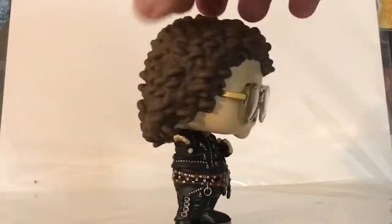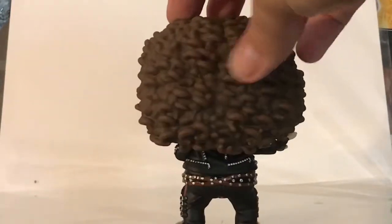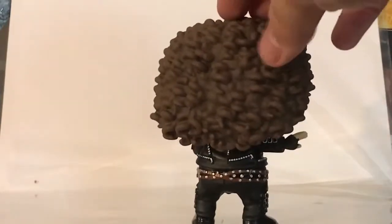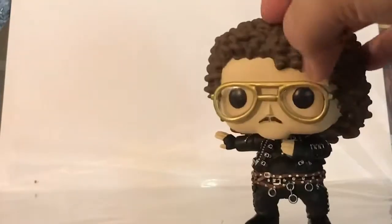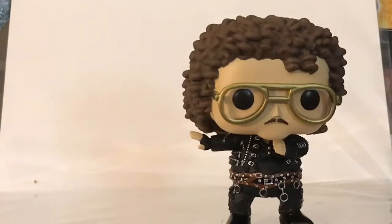Let's start with the hair. The hair is amazing — it's in that kind of brown color, a little bit light, but there's all the curl detail to it, which is just awesome. You got a little bit of the hair kind of going over onto the face, and there's not too much paint bleeding onto the face, which I think is great.